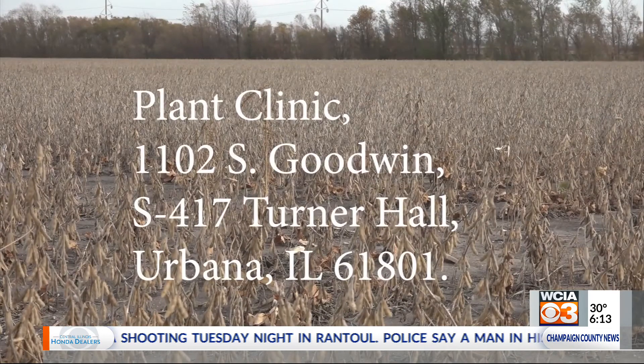The U of I plant clinic can handle that for you. That's our report from the farm. I'm Stu Ellis with WCIA 3, your local news leader.